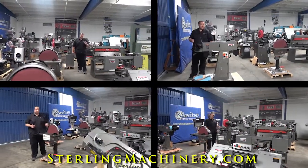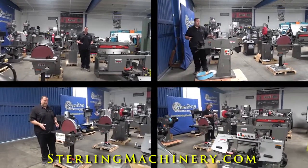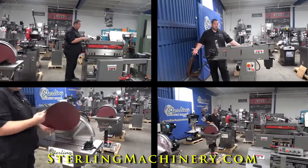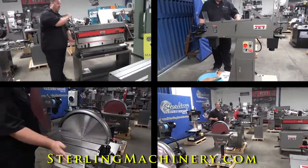Today we're going to go over one of our favorite lines, Jet — J-E-T. Jet's been around a long time. They're still around. They're one of the largest manufacturers of new machinery in the world.